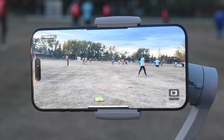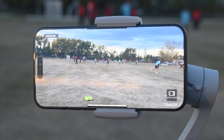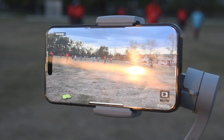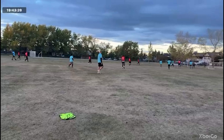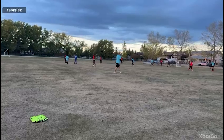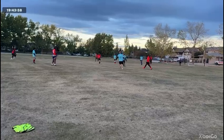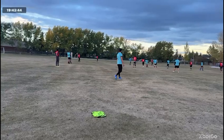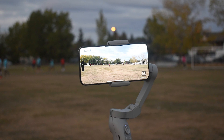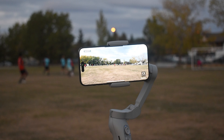Make sure the gimbal is at the center of the field. I'll be leaving a link in the description box below where you can purchase your own gimbal. If you found this video helpful, don't forget to hit that subscription button. See you guys soon — peace out.